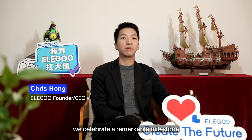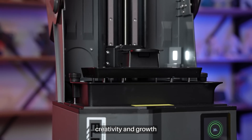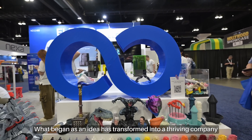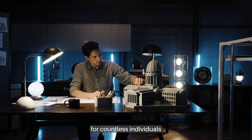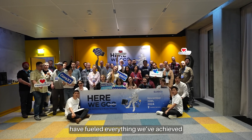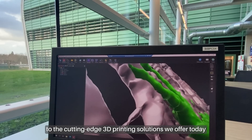Dear Elegoo team, partners and friends — today we celebrate a remarkable milestone: 10 years of innovation, creativity, and growth. When we started, we had a bold vision to create the future with smart manufacturing. What began as an idea has transformed into a thriving company, empowering creators and enhancing personalized experiences for countless individuals. This journey wouldn't have been possible without you — a dedicated team, loyal customers, trusted partners, and a supportive community. Your passion and support have fueled everything we have achieved, from our first stamp kit to the cutting-edge 3D printing solutions we offer today.